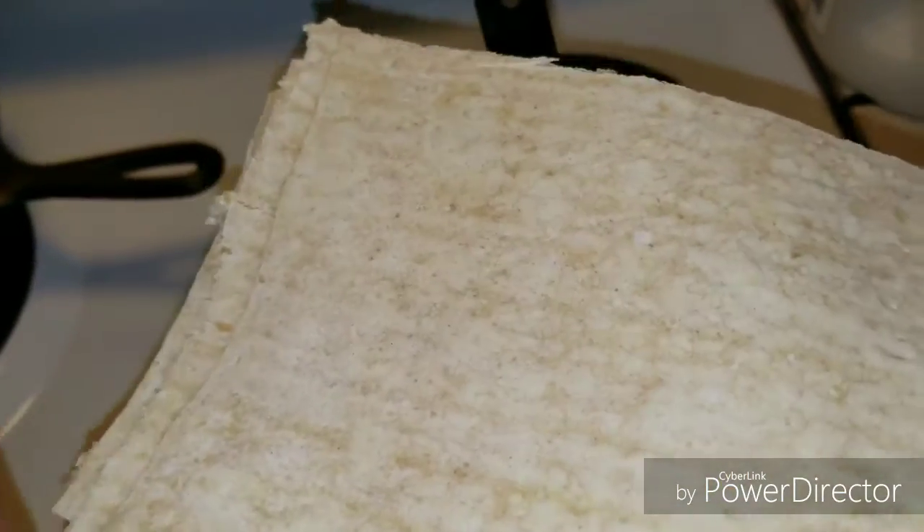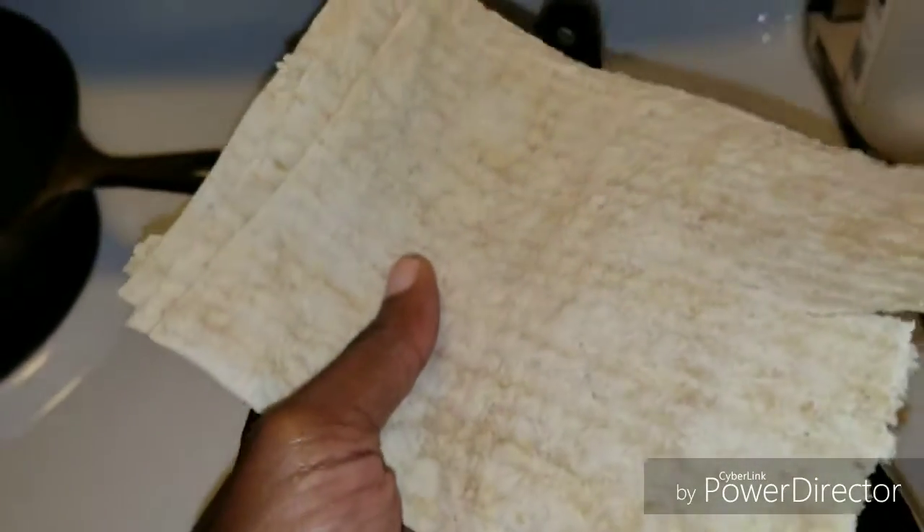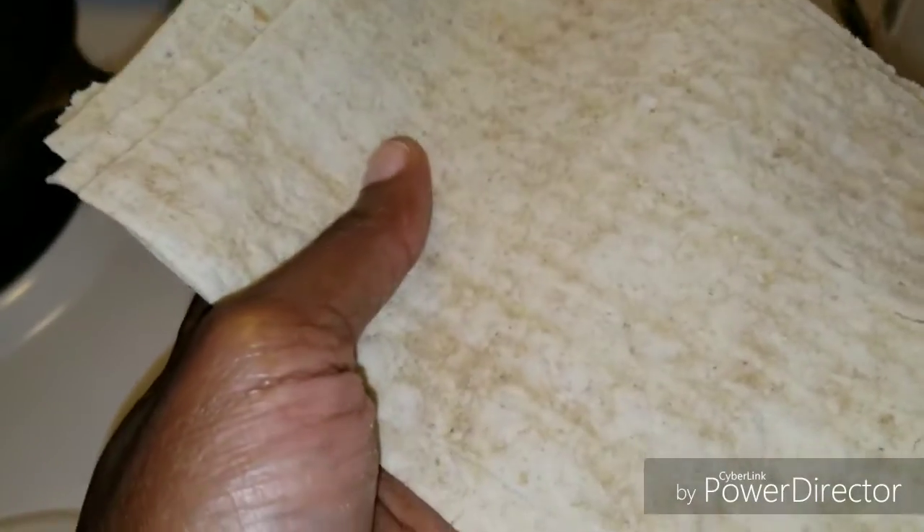So what I have here is a Joseph's Lavash that I cut into four, and I'm going to spray these with oil, roll them up, and put them in the air fryer, and I'll let you guys see what they look like.